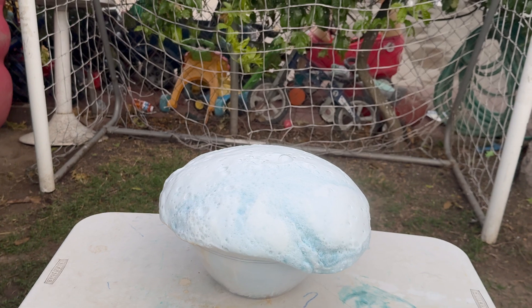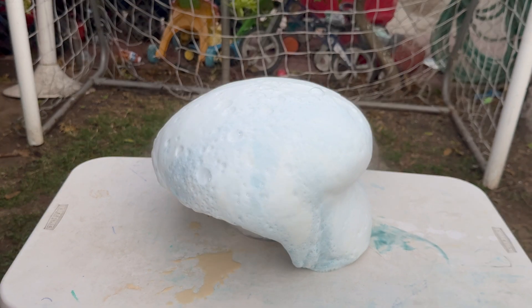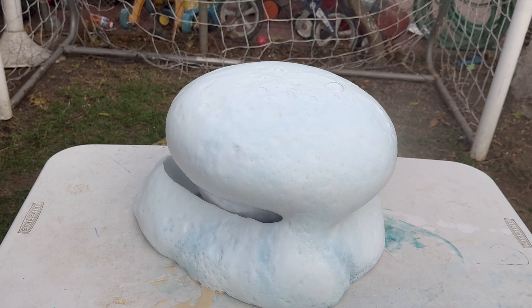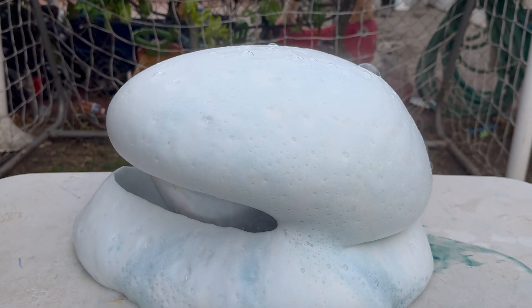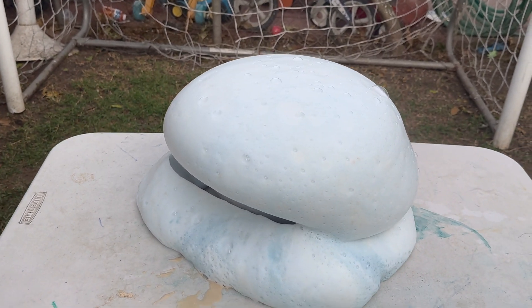Okay everyone, stand back! Stand back! Whoa, this is giant! My dad looks like a giant muffin. Okay, we're not going to touch this because it can be hot.